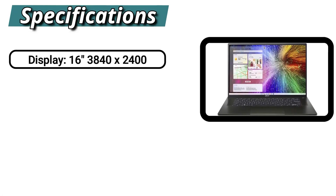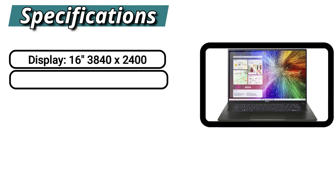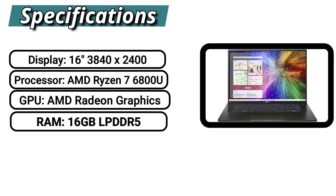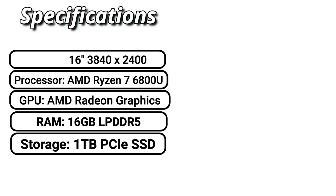The laptop features a 16-inch 3840x2400 display, an AMD Ryzen 7 6800U processor, AMD Radeon graphics, 16 GB of LPDDR5 RAM, and 1 TB of PCIe SSD storage.